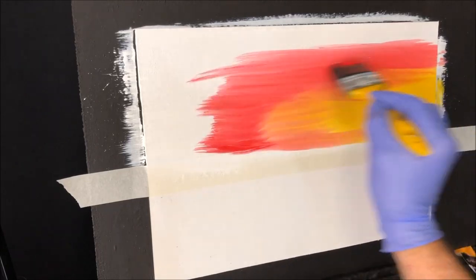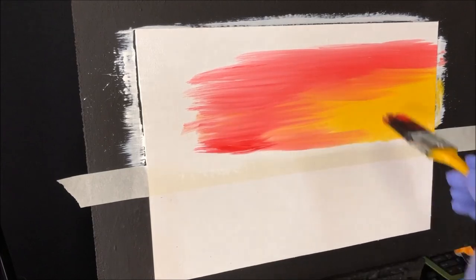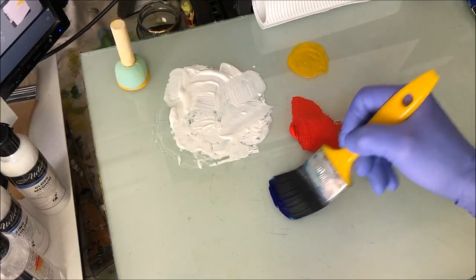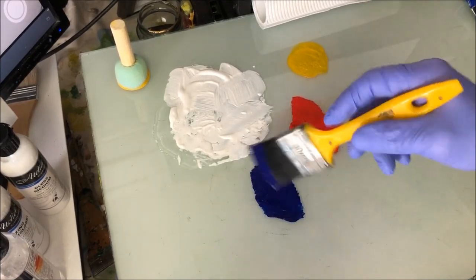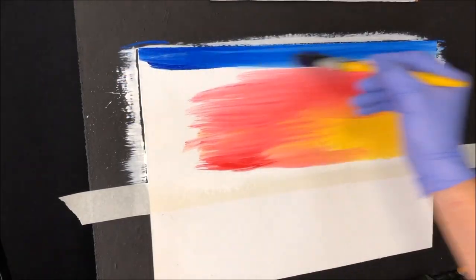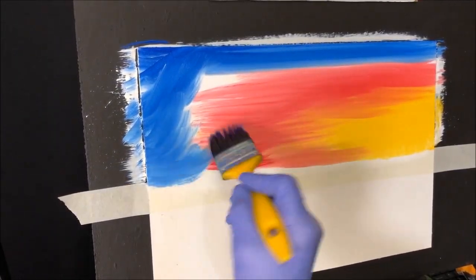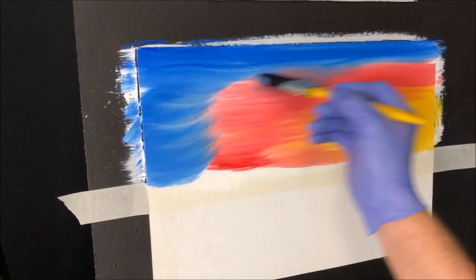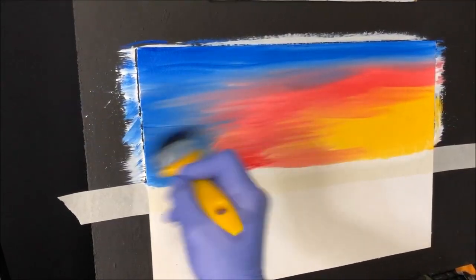We're going to get some blues happening in there as well. I want to clean this brush and load it up with blue. I've got phthalo blue on that brush. We'll start from the edge of the painting and bring it towards the red, all along there, and get it into that red. Then you can chisel it through and give it your own nature's type of shapes.